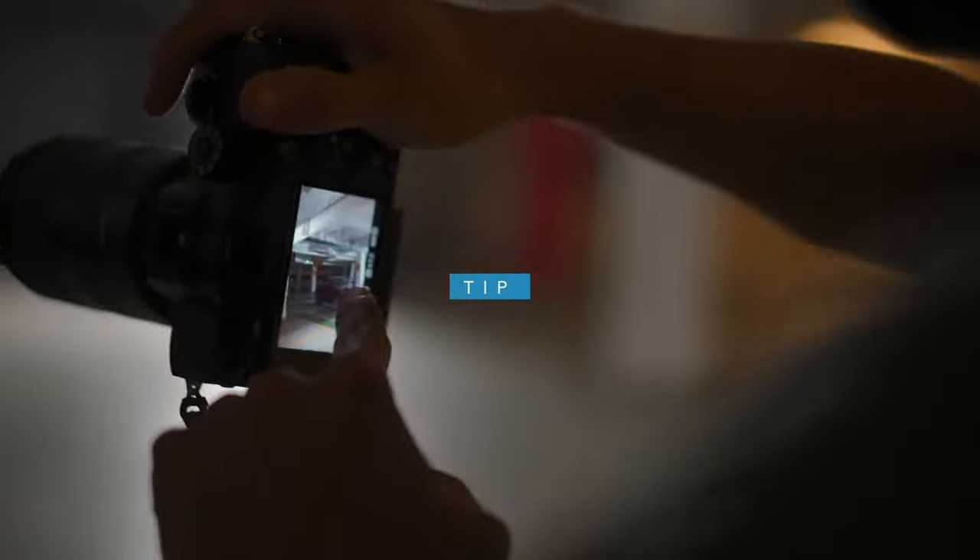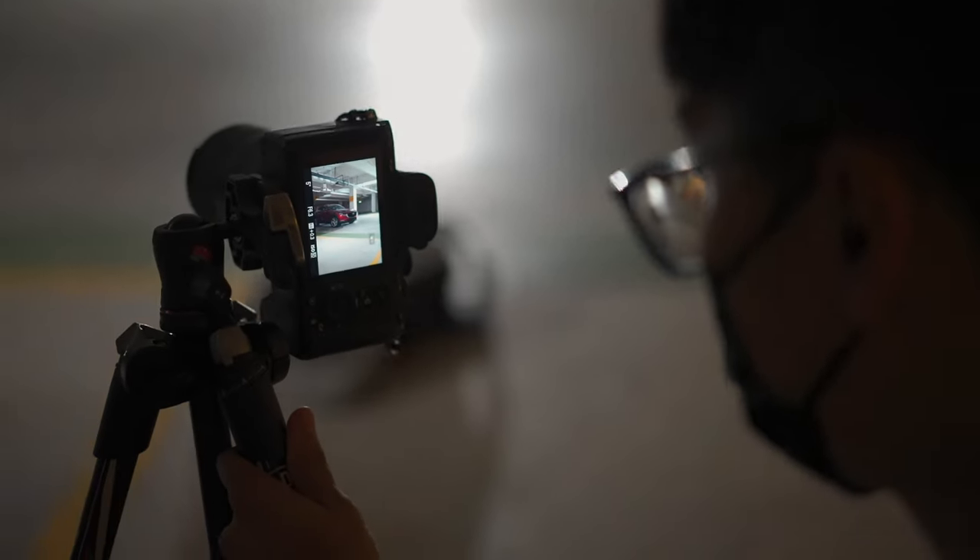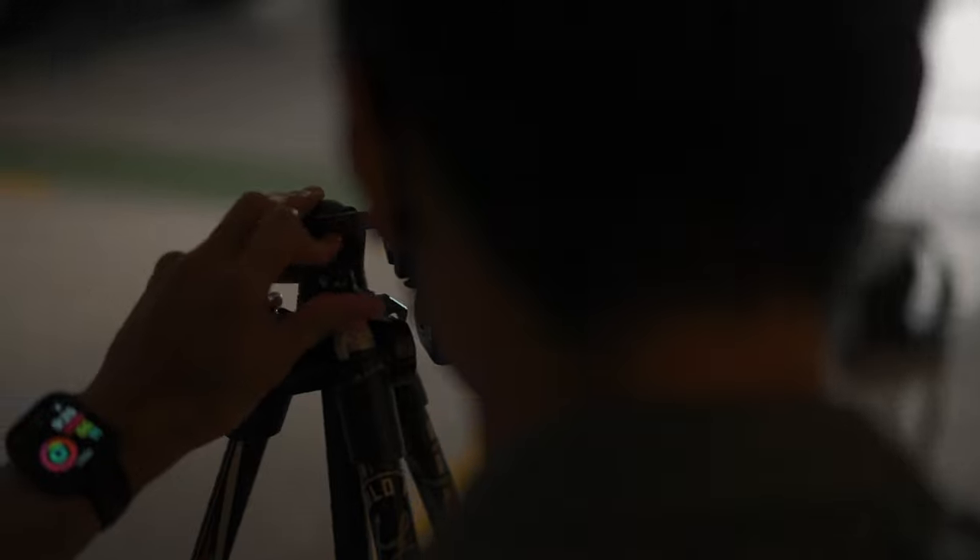Number four: avoid shooting at eye level. We are so used to looking at subjects at eye level, so it might feel very boring or flat if you do the same for car photography. Most of the time, photographing the car at eye level doesn't showcase the car's features, design, or lines. An easy fix is to simply get low, kneel down, and get the shots. CK personally prefers a lower angle because it shows the features of the car best, but depending on what the client needs, he'll still go to different angles.